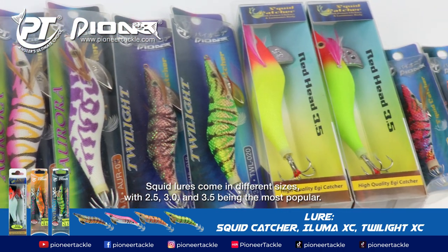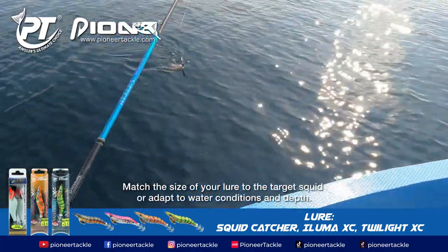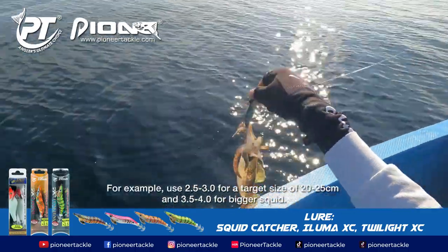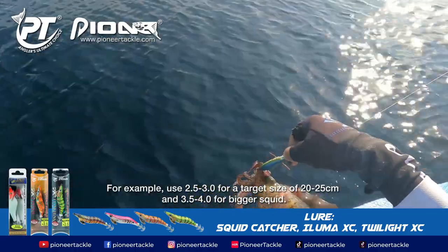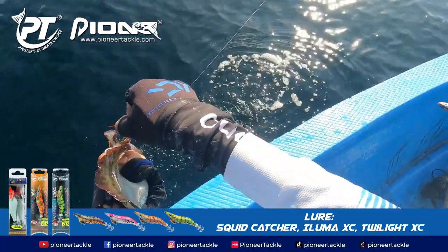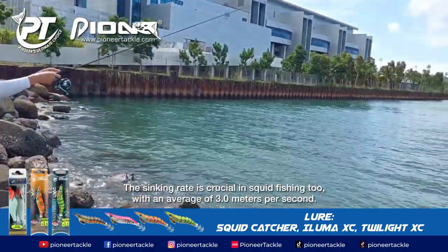Squid lures come in different sizes, with 2.5, 3, and 3.5 being the most popular. Match the size of your lure to the target squid or adapt to water conditions and depth. For example, use 2.5 to 3 for squid around 20 to 25 centimeters, and 3.5 to 4 for bigger squid.